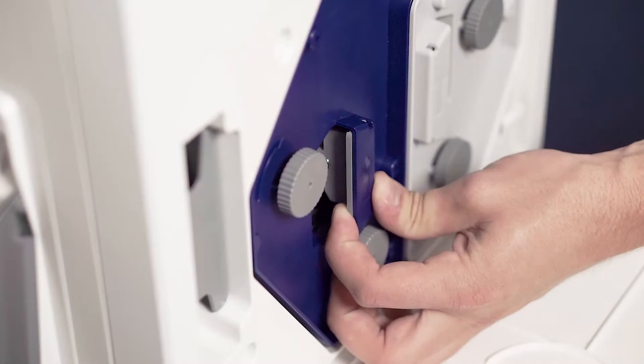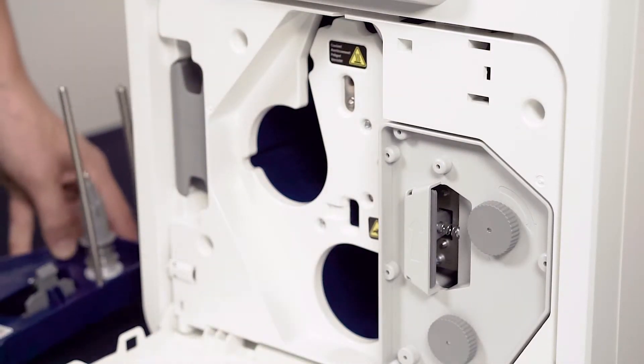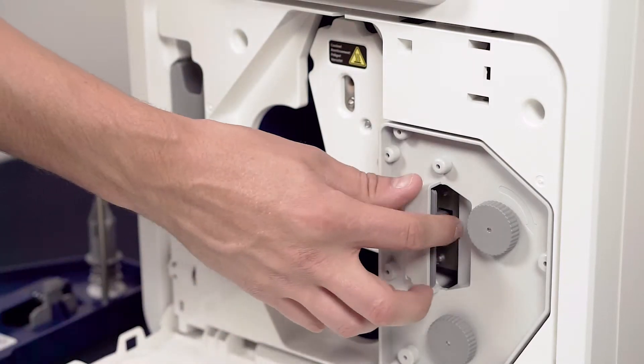Remove the blue dye film cassette using the small handle at the front. And do the same with the grey cassette.